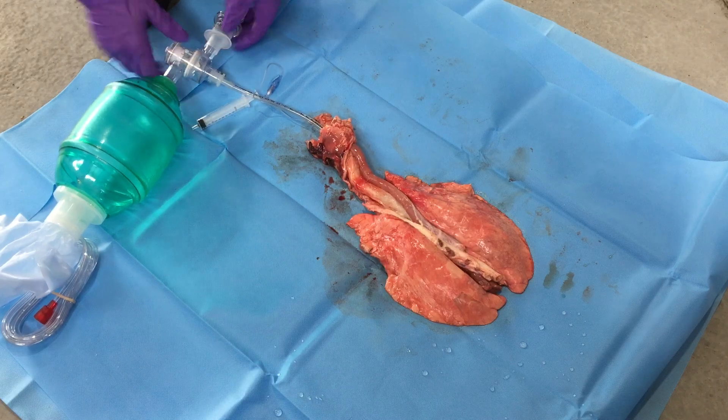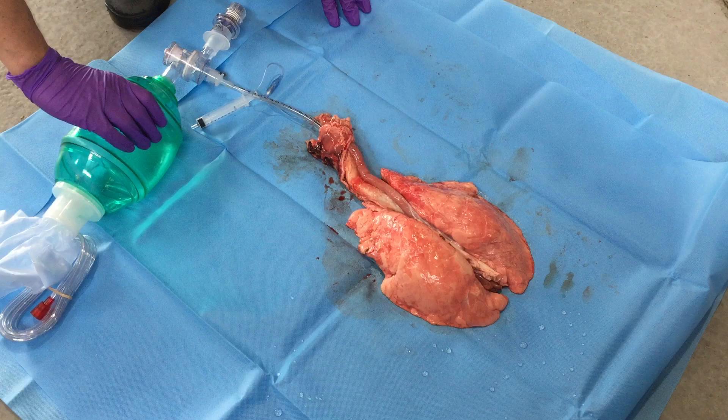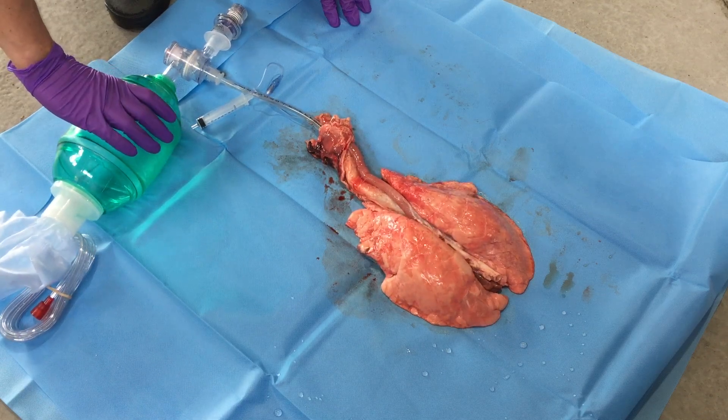Now we add a PEEP valve set to a PEEP of 10 and we start ventilating. We notice we end up with much different deflation at the end of those breaths.